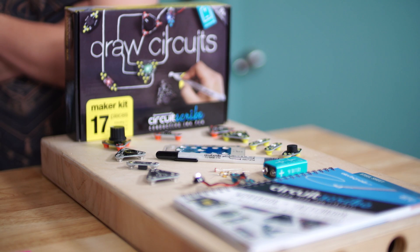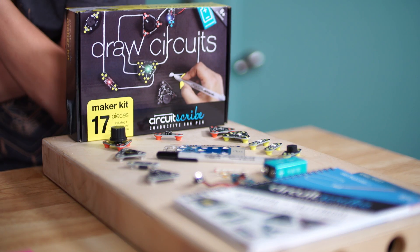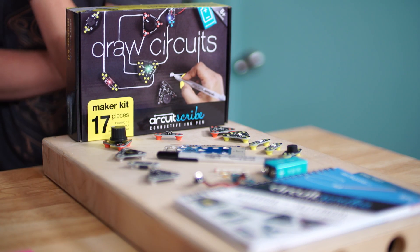Hey everybody, it's Norm from Tested and I have two very special guests in our studios today. This is Valerie and Stephanie. You guys are with CircuitScribe. You guys are in town for Maker Faire showing off CircuitScribe and a new product you guys are making, and I'd love to learn about CircuitScribe and how this product came to be.